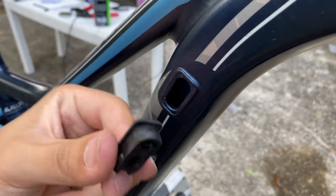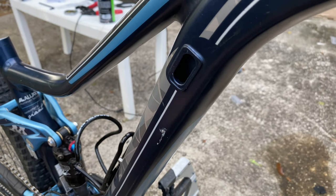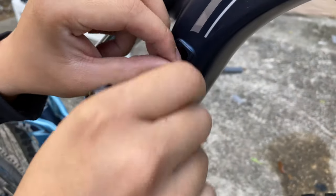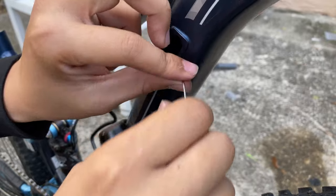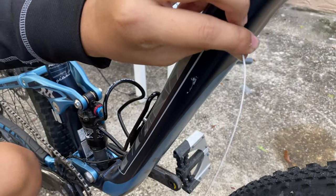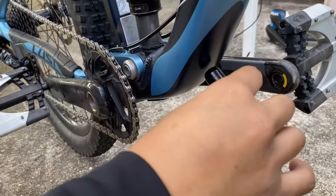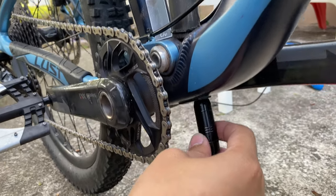First you are going to want to remove the rubber seal. Then this is where you are going to start inserting the wire. And with a magnet, you are going to want to guide it out through the next hole.